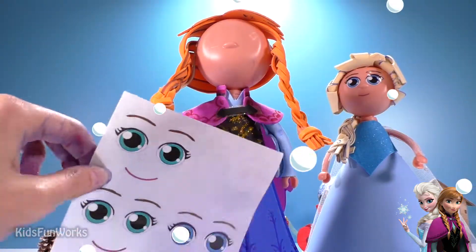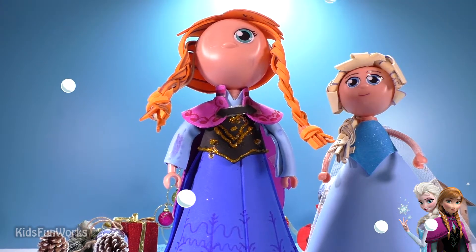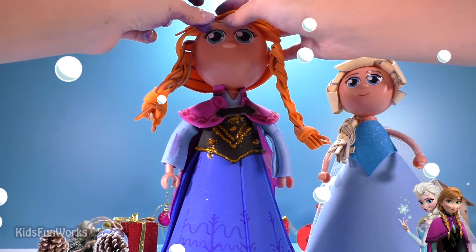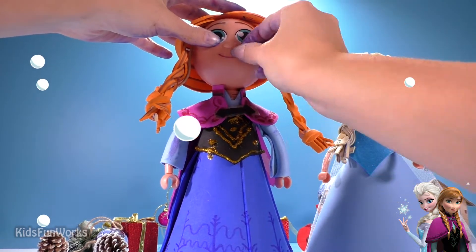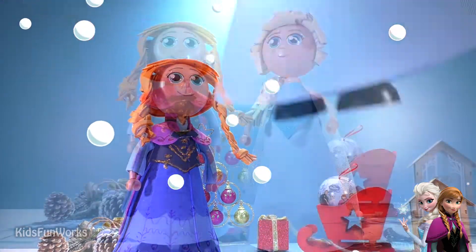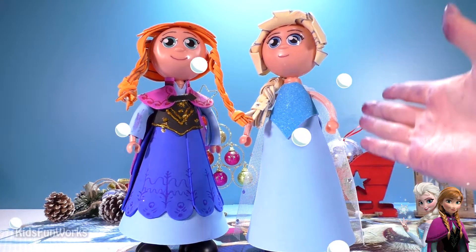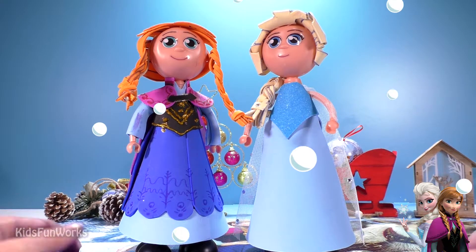It's time for our stickers. Final touch. My hands have turned into a blue alien or something like that. Well, actually, our puppets are ready — Elsa and Anna from the movie Frozen, of course.